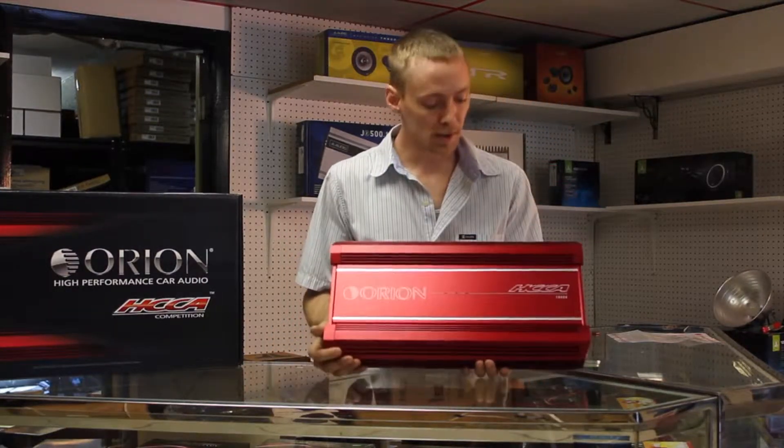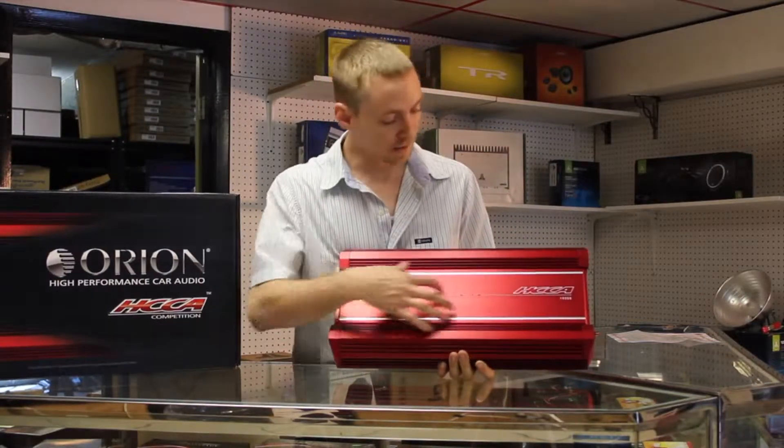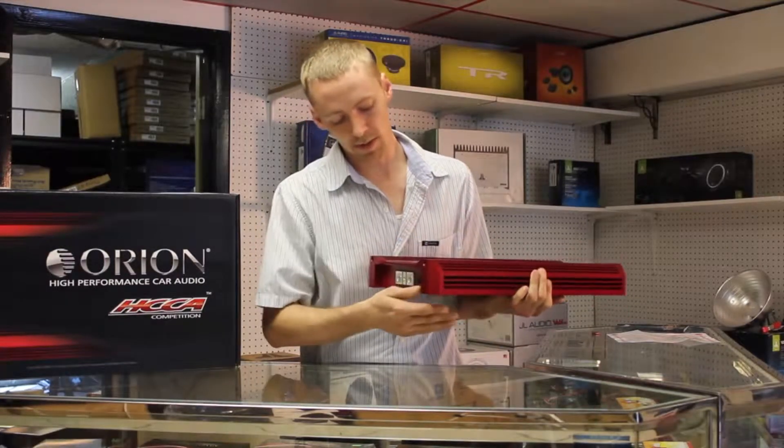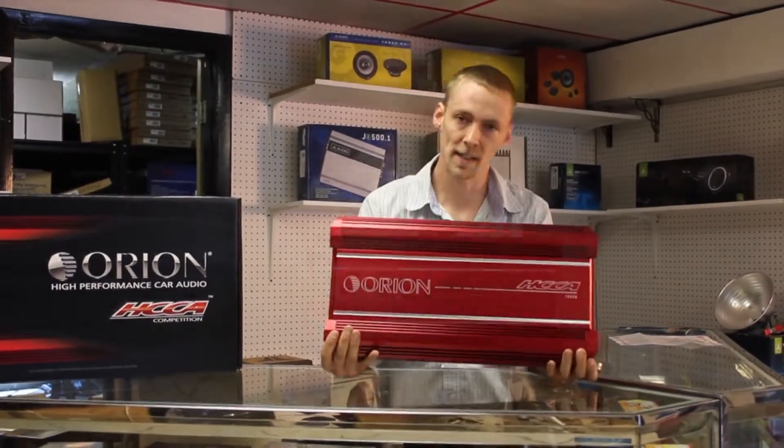The first thing you'll notice about this amplifier is it is a gorgeous anodized aluminum red filler style amplifier. Very sleek, very sexy, with no mounting points that you can see — and it obviously stands out.